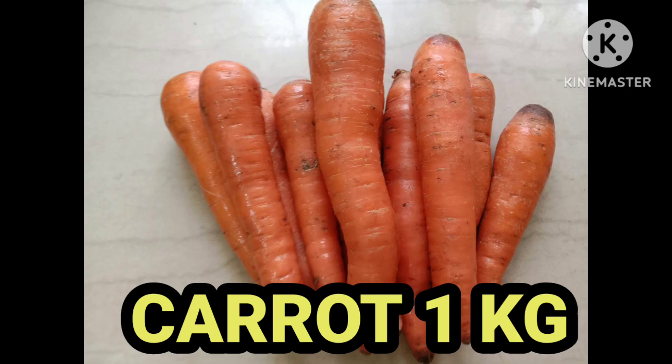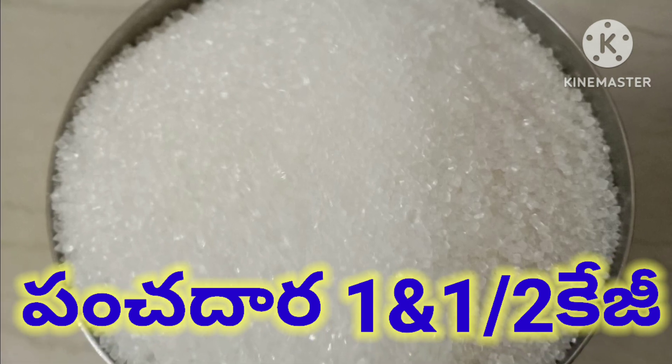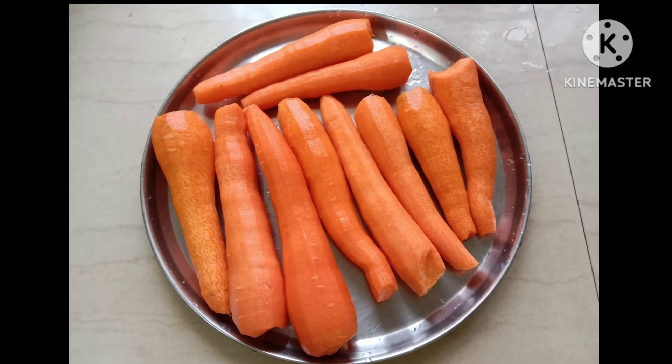You can use carrots as a vegetable. You can use carrots to get them when they are green. You can use carrots in a bowl.